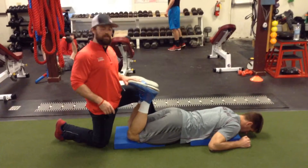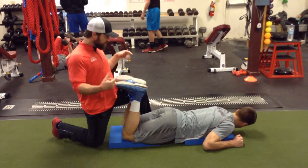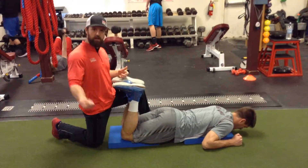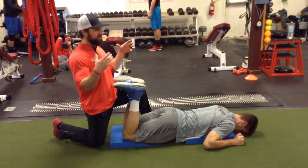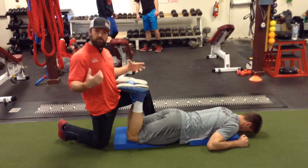Hey guys, Adrian here, XIP Training Systems. I got some basketball guys in here — we're in season. This is a great posterior chain hamstring movement that doesn't lead to a lot of soreness because we're in kind of this isometric contraction.